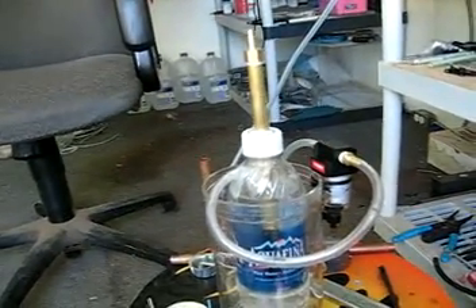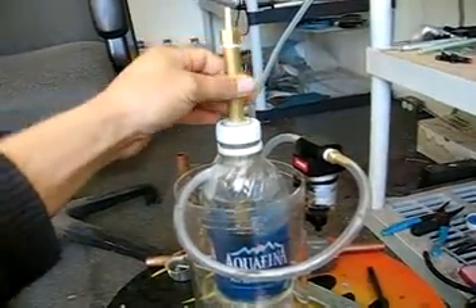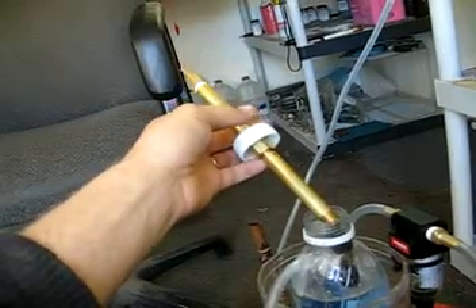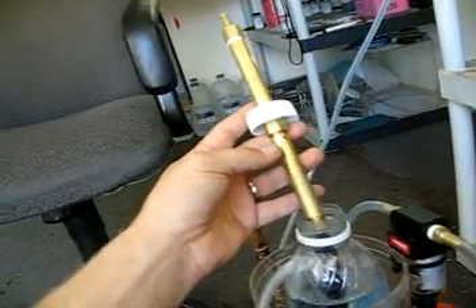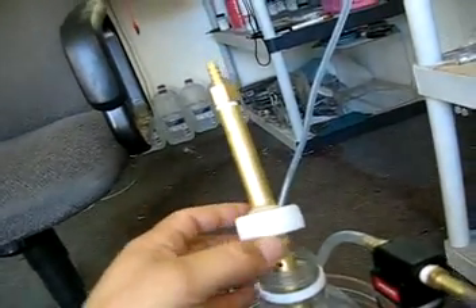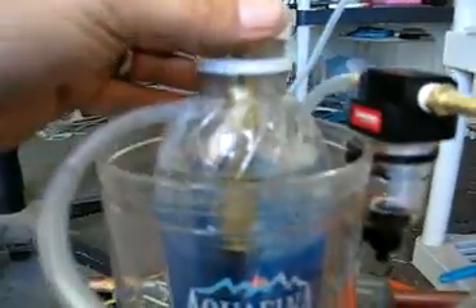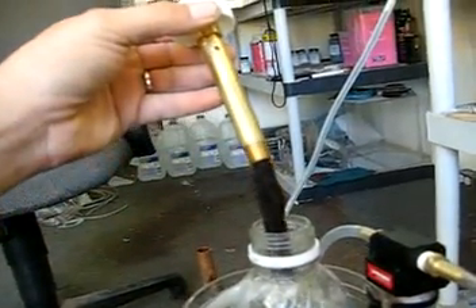Here's my flashback arrestor slash bubbler. You can see I've got two four-inch bronze tubes from Home Depot with a coupler in the middle — that was only because that was the only size they had. I've got holes drilled in the lower tube here and here to allow the air from the bubbler to go up through the water into the air space here. The holes sit towards the top.